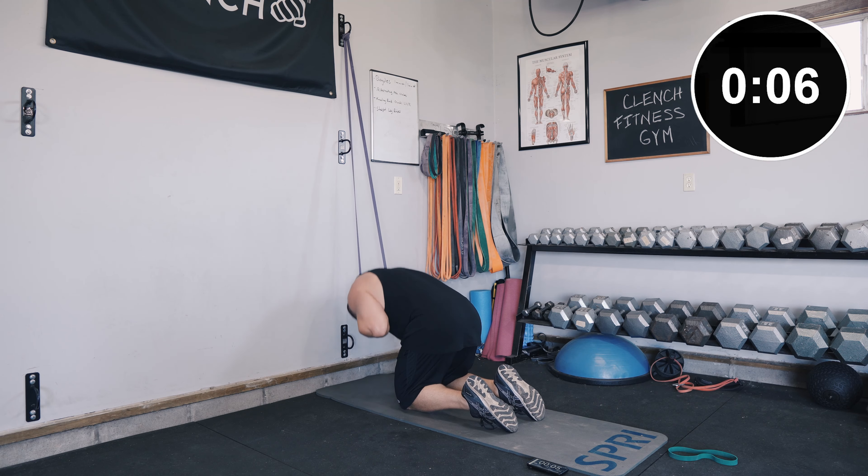Keep breathing. Alright, we've got one more exercise.